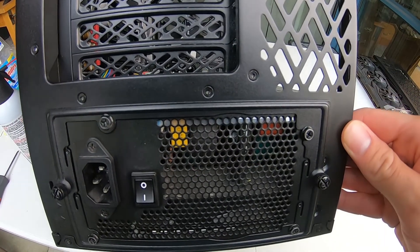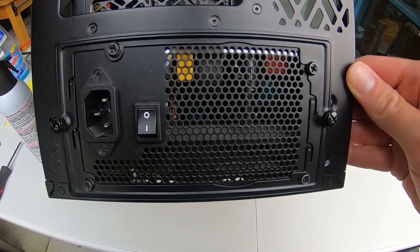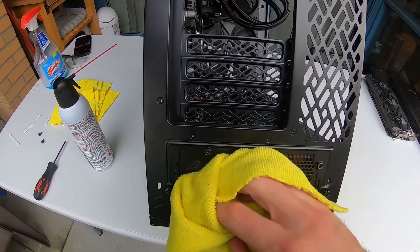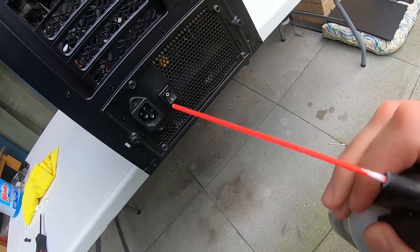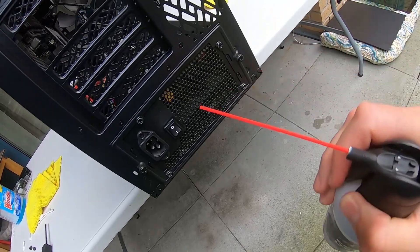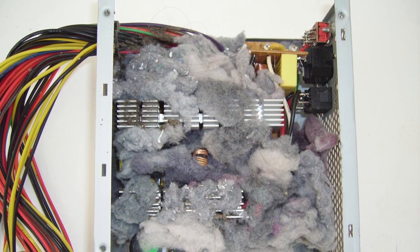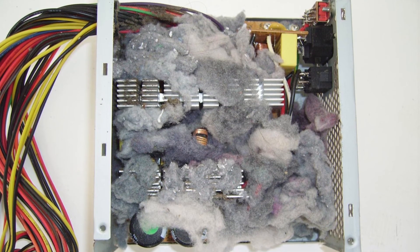Next is the power supply. This is a tricky component to clean, and if left for a long time it can accumulate a huge amount of dust, which can cause the unit to overheat. So just blow some air through the back. If you see large amounts of dust coming through the fan intake at the bottom, it might be a good idea to remove the power supply from the chassis and take it apart to get at the dust.